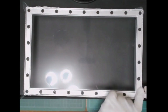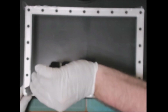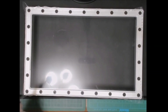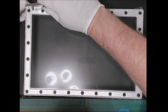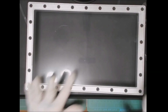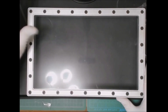Now that it's all attached and held down, cut away the excess FEP by cutting along the seam between the frame and the actual vat. We checked it to make sure it's all nice and tight so we don't have to worry about it shifting. You can use an exacto knife or a utility knife — just be careful so you don't cut yourself. And there you go — a nice brand new, clean, installed vat with a new FEP sheet on it.